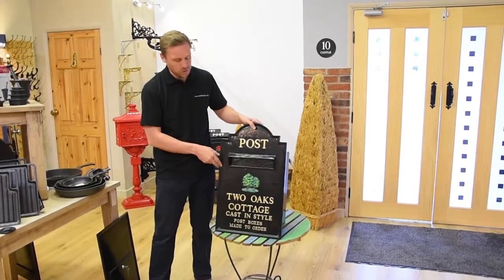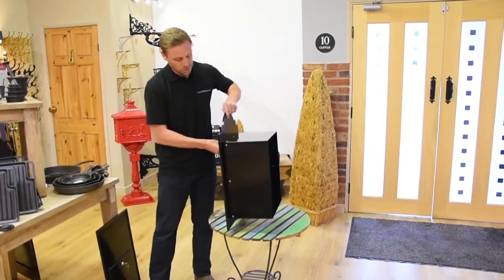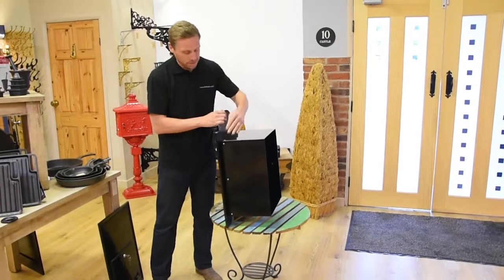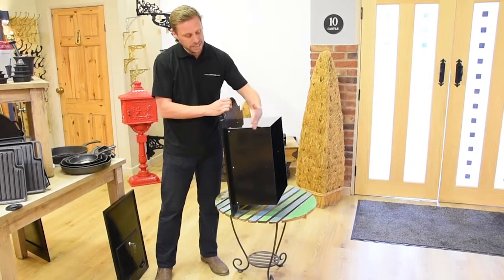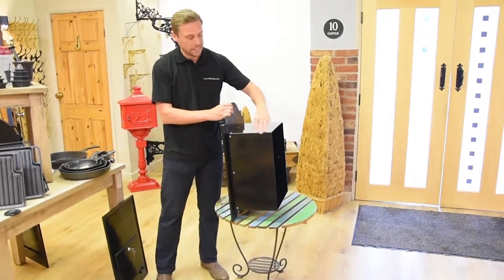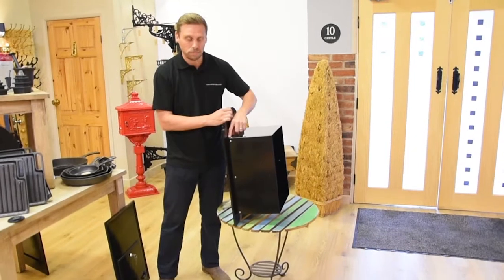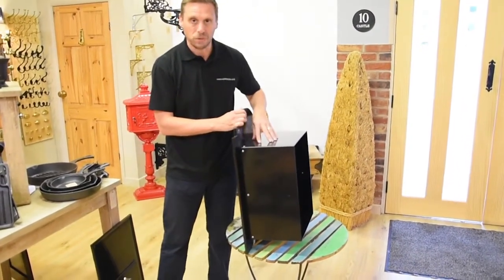To fit these post boxes to your wall, you'll need a builder or somebody handy to make a hole in the wall — they basically slide in through the wall. This particular one has its liner box attached to its front plate. The liner is a piece of sheet steel wrapped around, which fits inside your brickwork. We cut these liners to the length you require, so you need to let us know how deep your wall is and we'll cut it to fit exactly. Depending on the length, it either comes pop-riveted to the front plate or supplied separately, but they're very easy to fit together.